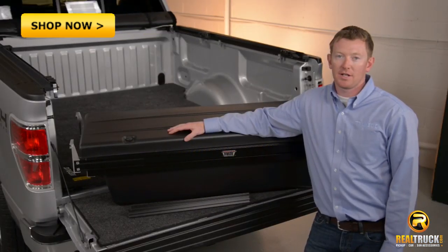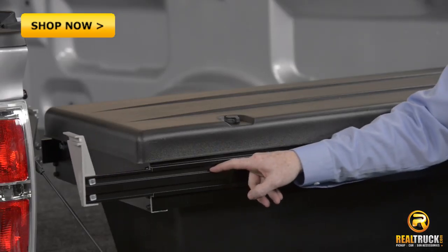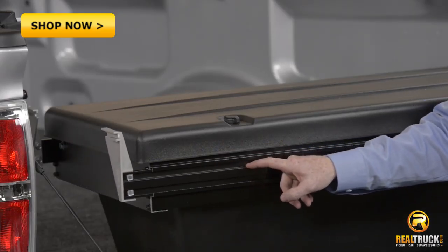The Tonneau Mate Toolbox is a very easy no-drill install. The unique mounting brackets allow it to adjust to fit in any full-size truck.